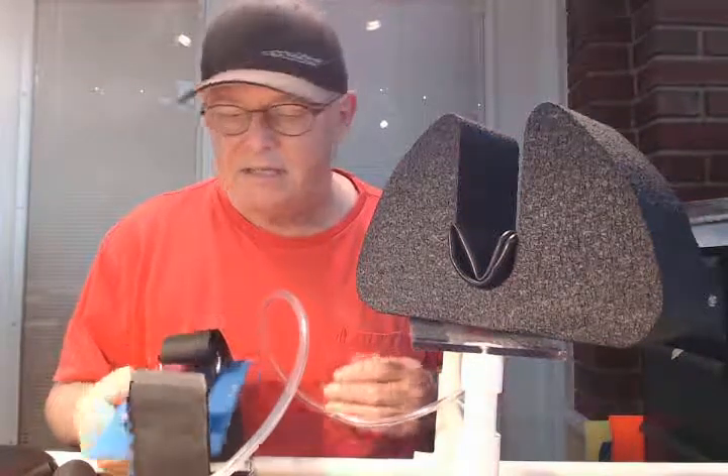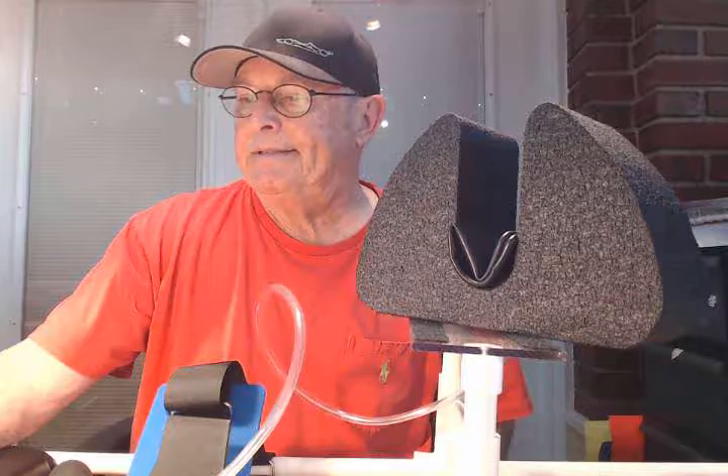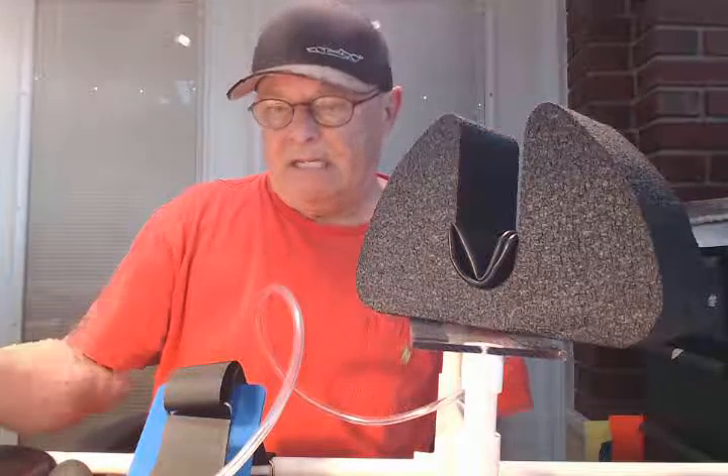Sold hundreds of these things, they work great. And this is going out to John R. in California, so it should work.